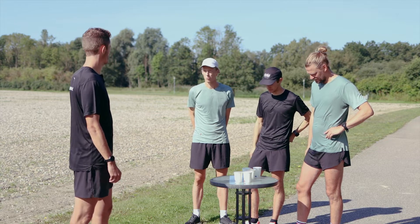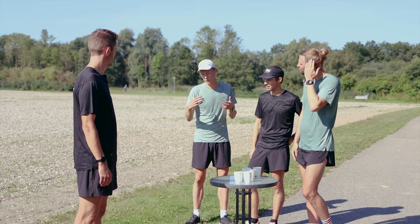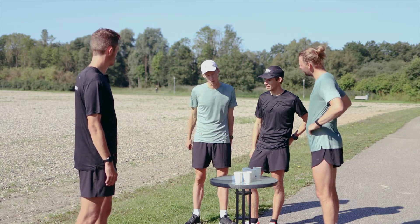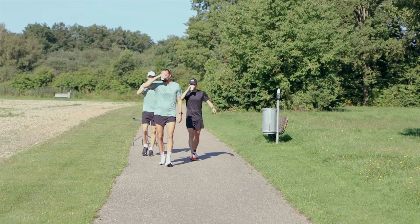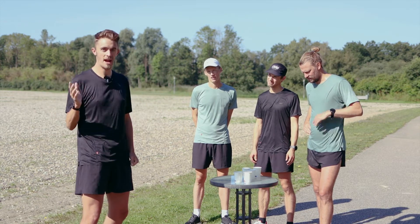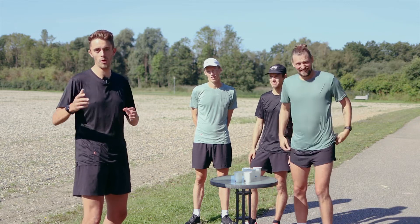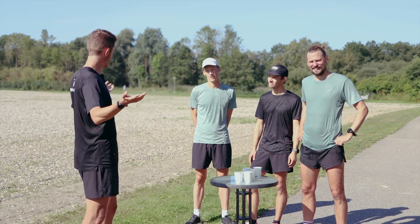Option number three is the best option when you are chasing a fast time, but if you are feeling thirsty or close to dehydrating, you should go with option number one — just take the cup, walk a little bit, drink it, and then go back to your run. So option number two is out. Don't just run and drink — either mash the top of the cup and suck the water out, or slow down, walk and drink. I hope you got some new information here. Have a nice race!